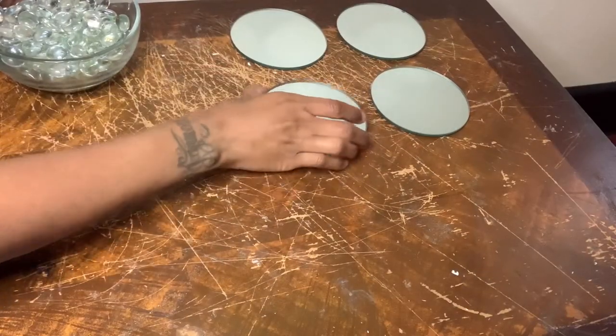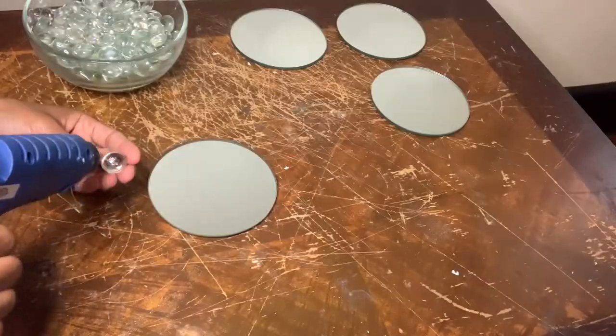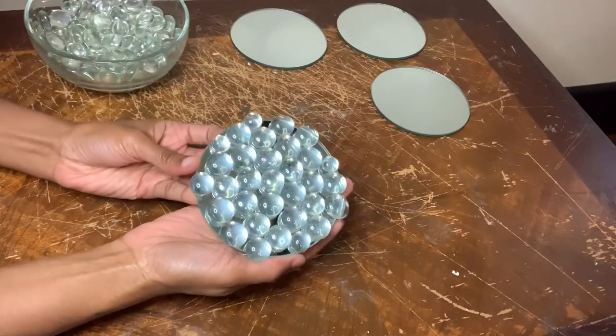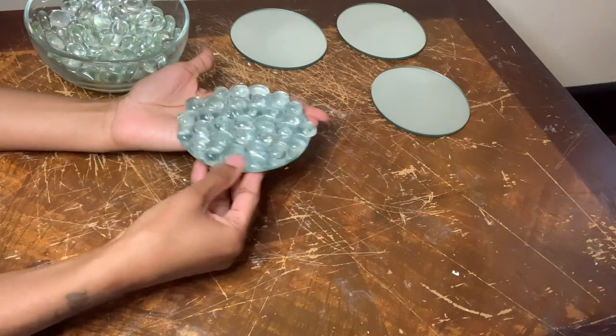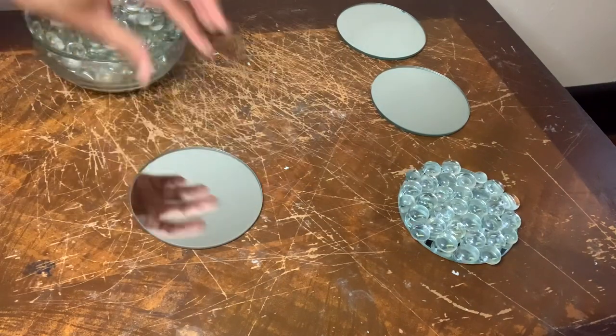For this next project, I'm using these four mirrors and more of those glass gems to turn these into coasters. If you are going to recreate these, I suggest you start off by gluing the gems along the edges and then working your way towards the middle, so that way your edges can be as even as possible.